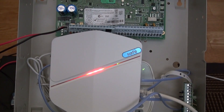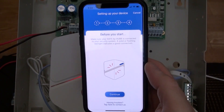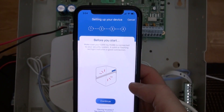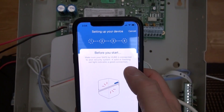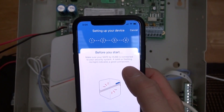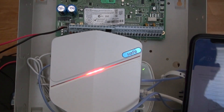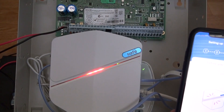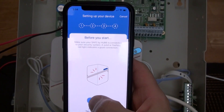Okay, then we're going to download the Hub6 app. I'll bring it to this page. Before you start, make sure your Hub is connected to your security system — a solid or flashing red light indicating a good connection.